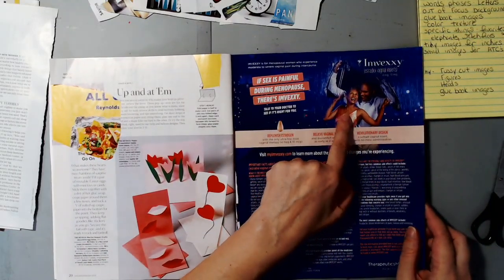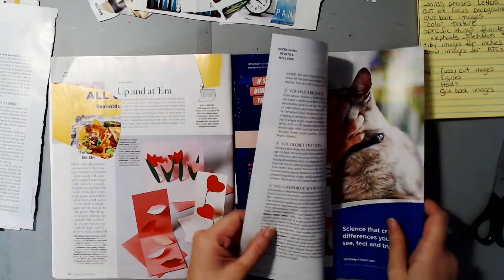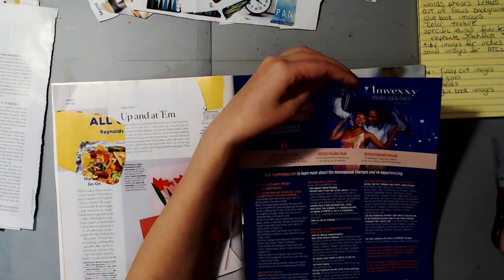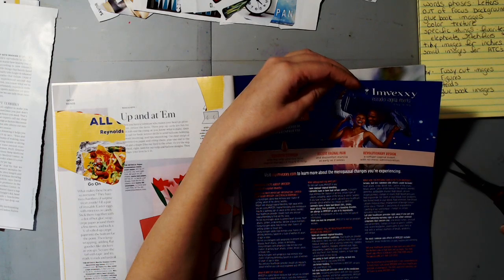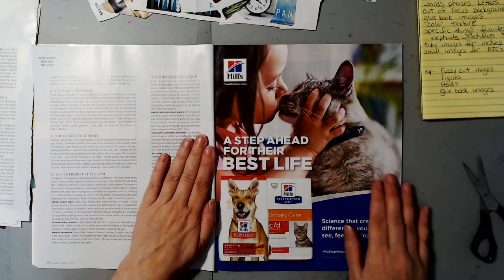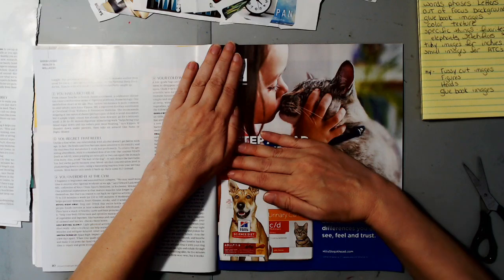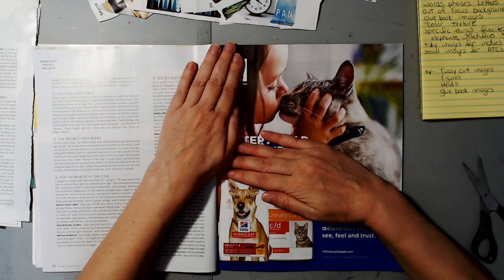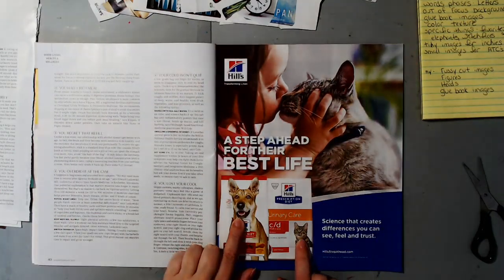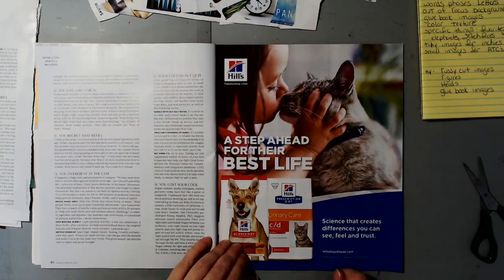Here's a cute couple — I'd probably save that for someone else. There's nothing on the other side so I could cut that out and deal with it later. Here is a girl kissing a cat — you just have to trim off the picture and it's a perfect glue book picture. I love it! Then there's a dog head and a cat head for figures.